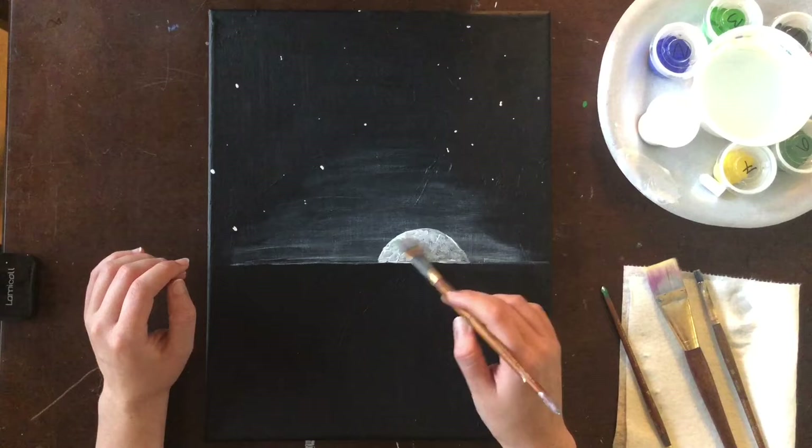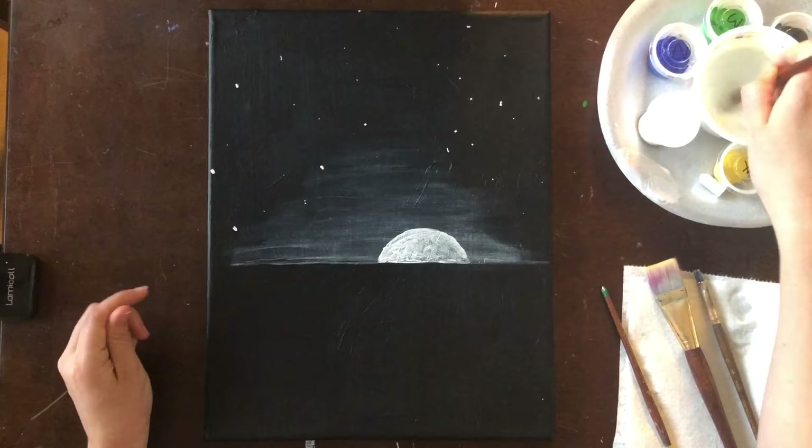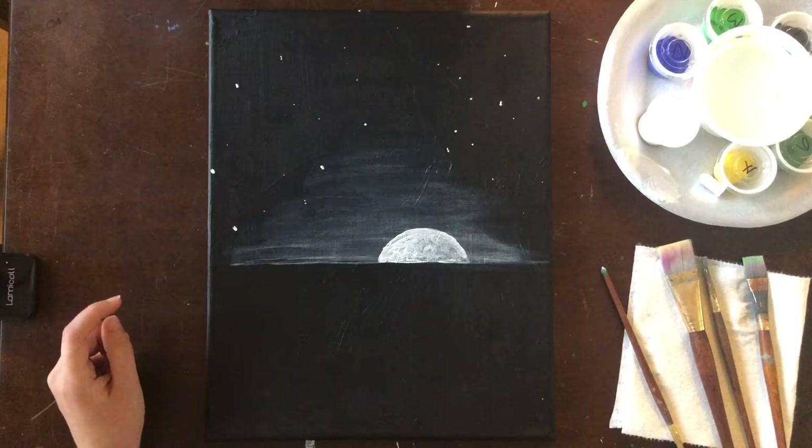I always do one dark and one light side of the moon, and there we go — we have our night sky. We're ready to move on to step number three and start working on some water.